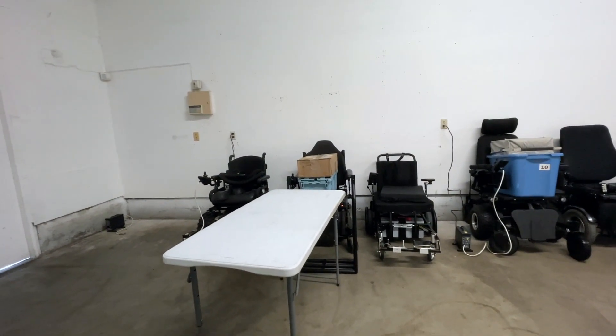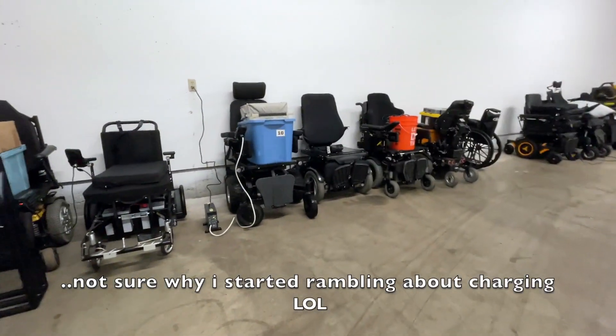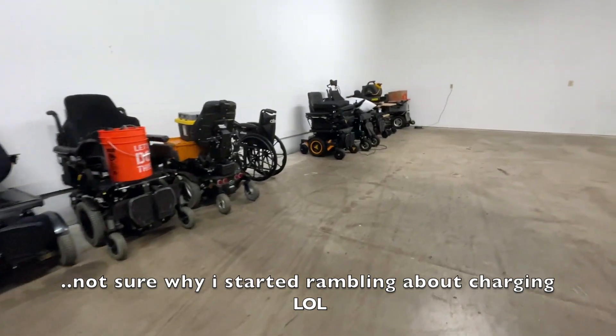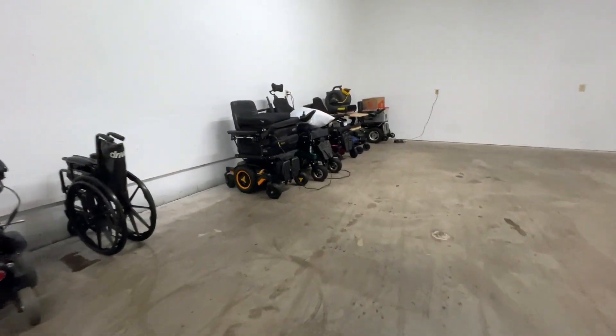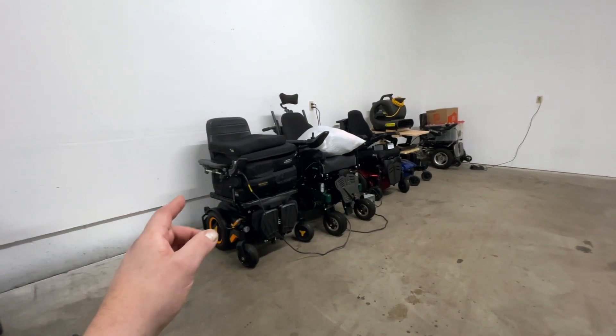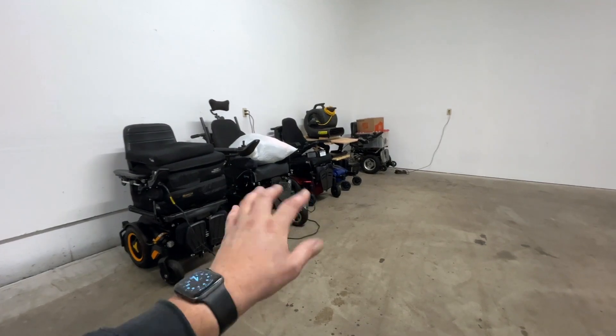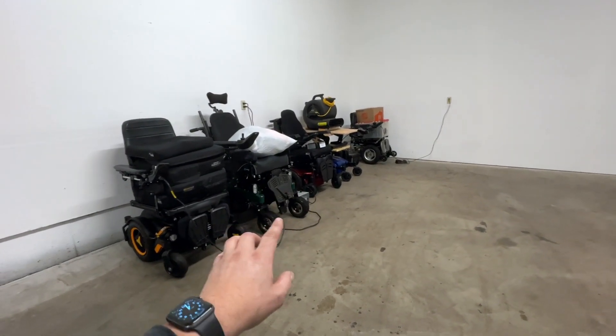I've got them spaced out between outlets. These all haven't been charged properly in about three months, so we're going down the entire list of chairs here and plugging them in — starting with the ones that have good batteries and were low, and then also ones that have questionable batteries that were still okay but really need charging.